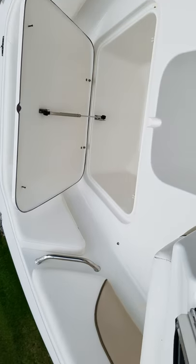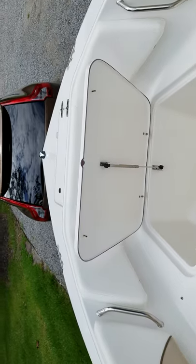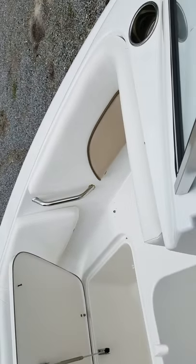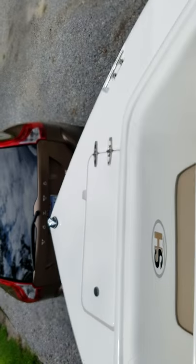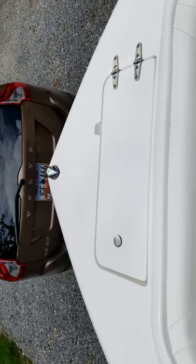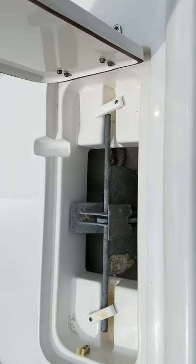We have a storage compartment. I'm going to put the cushions in so you can see the cushions in a minute. It has anchor storage — there's the anchor.